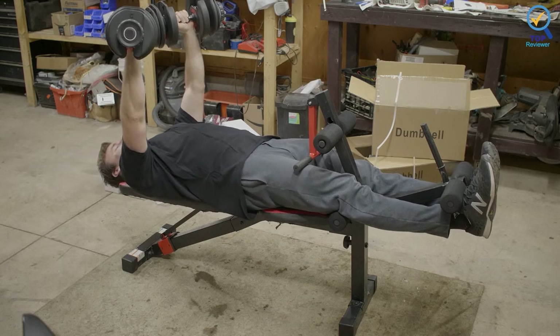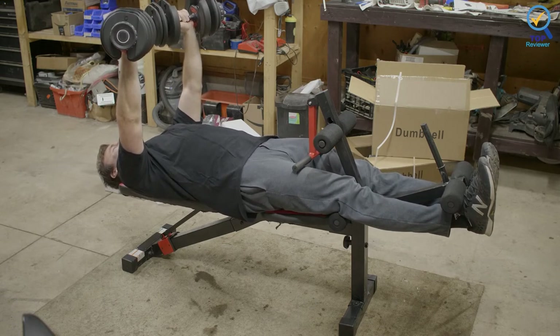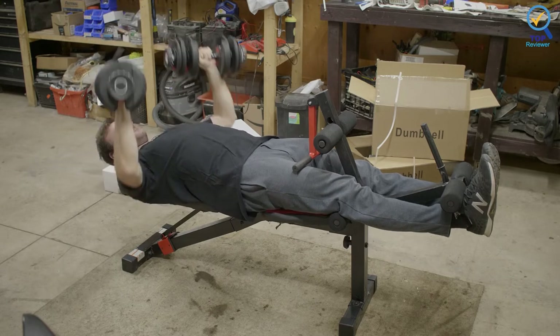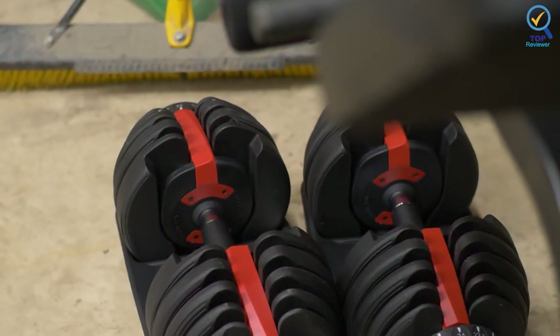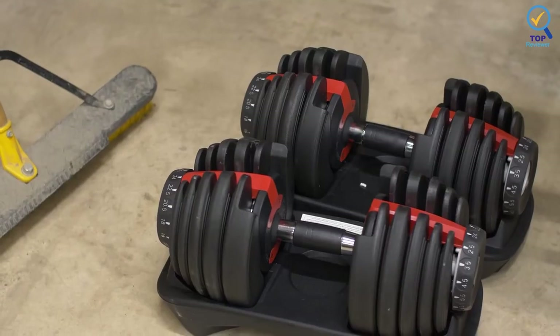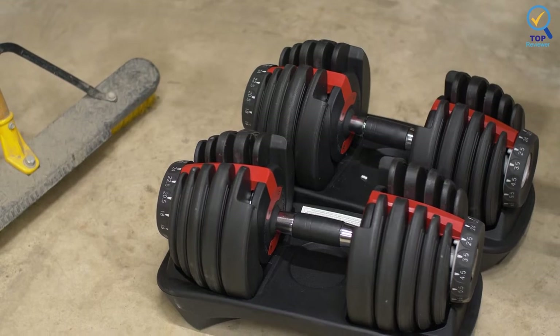It is manufactured with premium materials, ensuring a long-lasting lifespan designed to withstand daily use. When released, the built-in safety lock secures your selected weight amount in place as an added safeguard feature, preventing the risk of dangerous accidental weight plate falling.